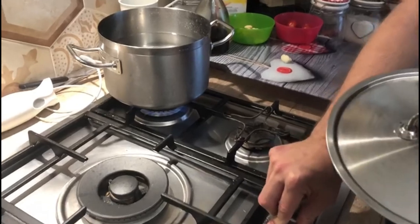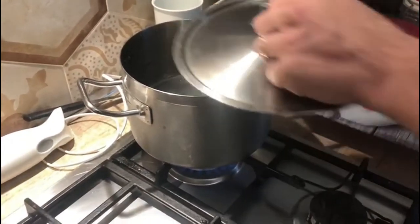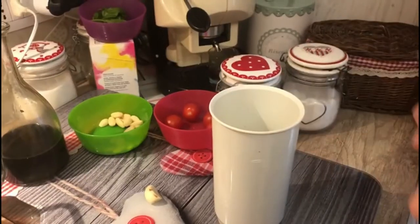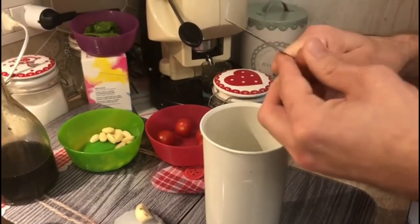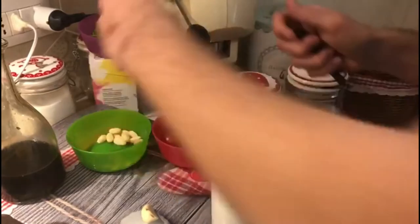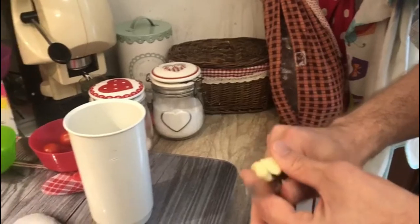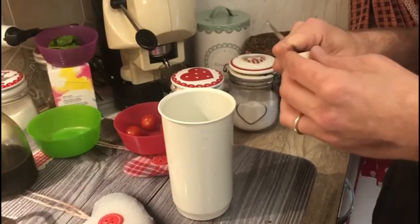While the water is boiling, we have to start our mixing section. So we take our almonds and divide them in two parts. Then we take our clove of garlic, but we don't put it all in — just half of it.